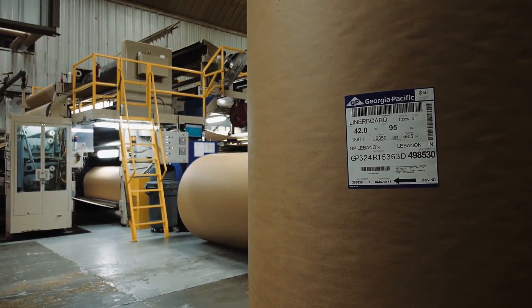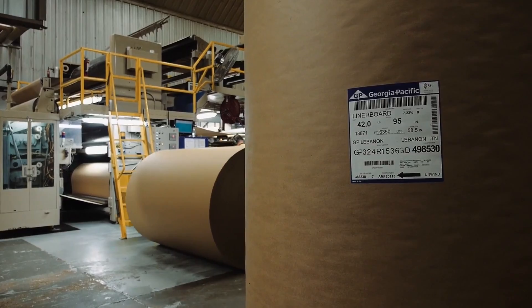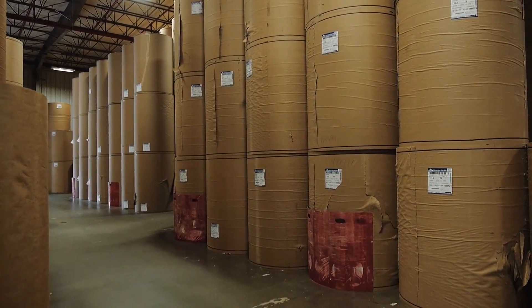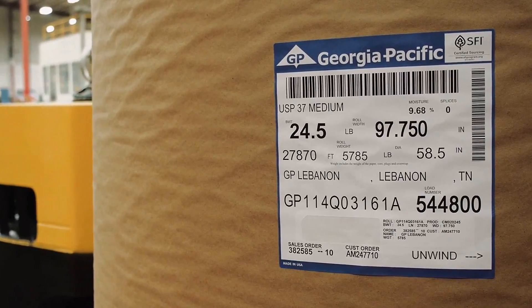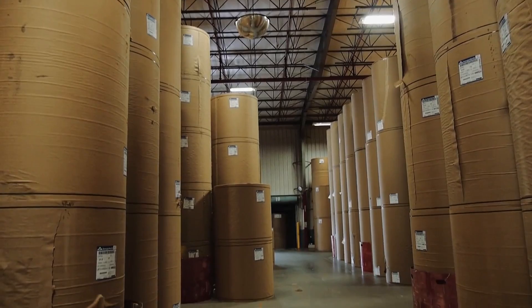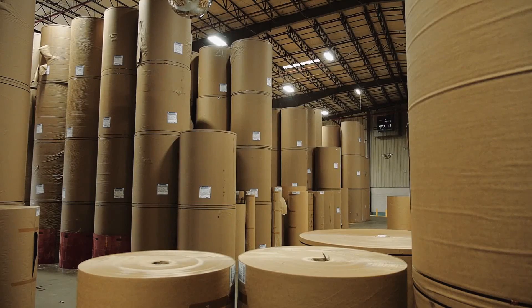Liner, which becomes the flat facings of the board, is primarily made from the long fibers of softwood trees. Medium, which becomes the fluted middle layer of corrugated board, is made primarily from shorter fibers from hardwood trees.